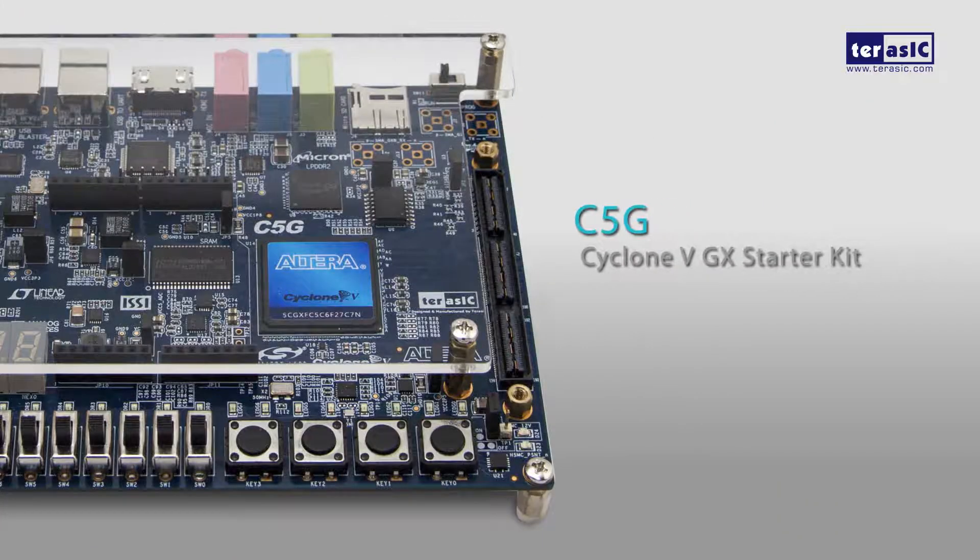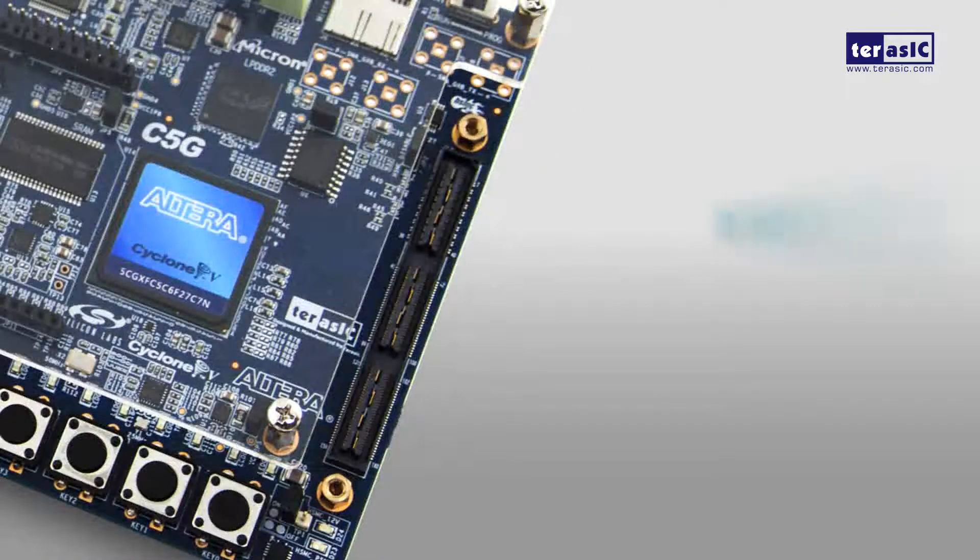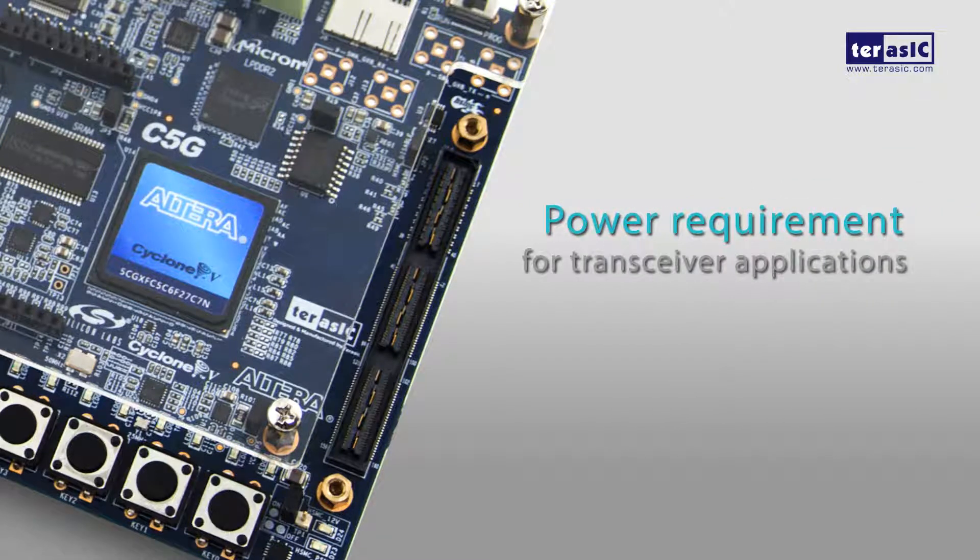The Cyclone 5 Starter Kit presents a robust hardware design platform built around the Altera Cyclone 5GX FPGA, optimized for lowest cost and power requirements for transceiver applications, with industry-leading programmable logic for ultimate design flexibility.